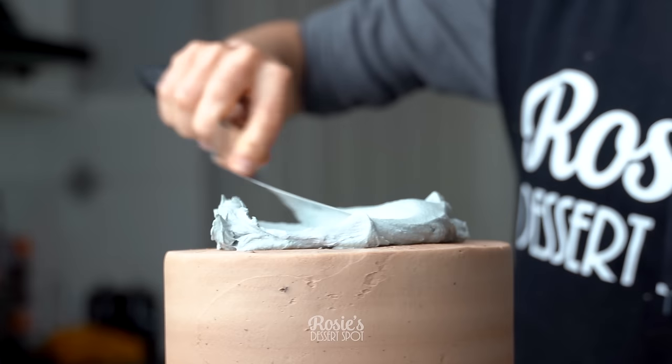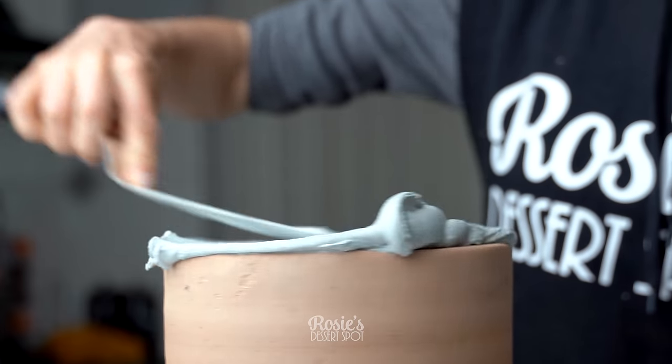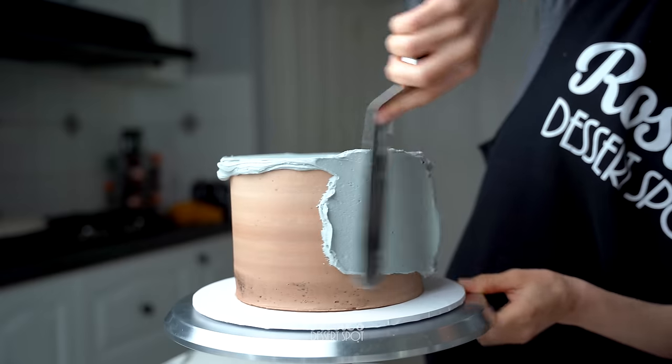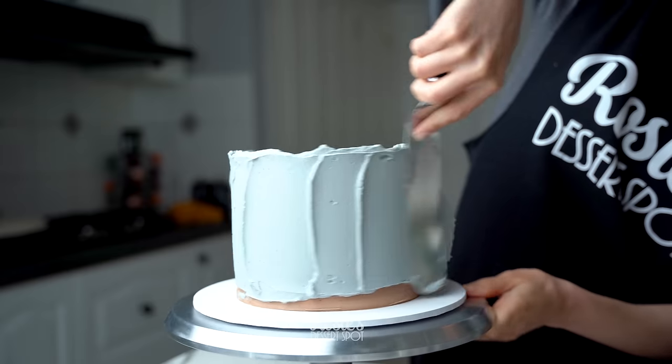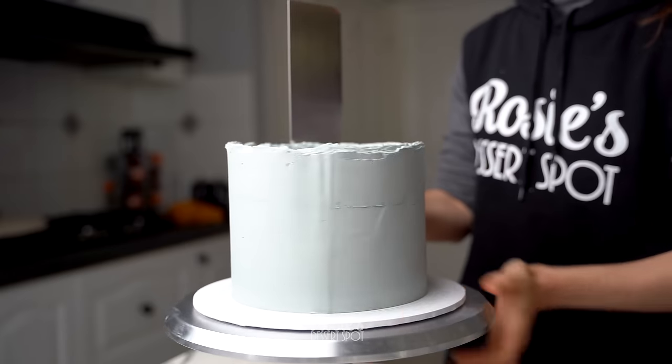From here, if you like, you can colour your buttercream. I've used about four drops of black gel food colour and a drop of yellow to create this grey. Sometimes when I add black gel food colour to white frosting it creates a purple-tinged grey and I really don't like it, so I add a bit of yellow to balance that out into a true grey.